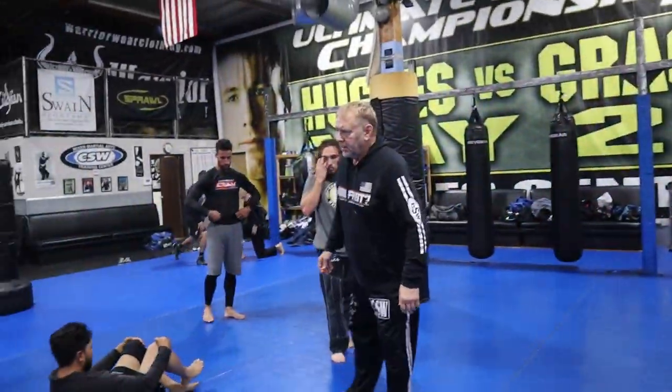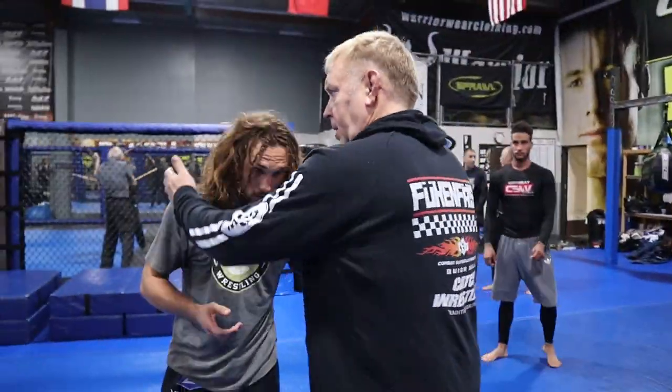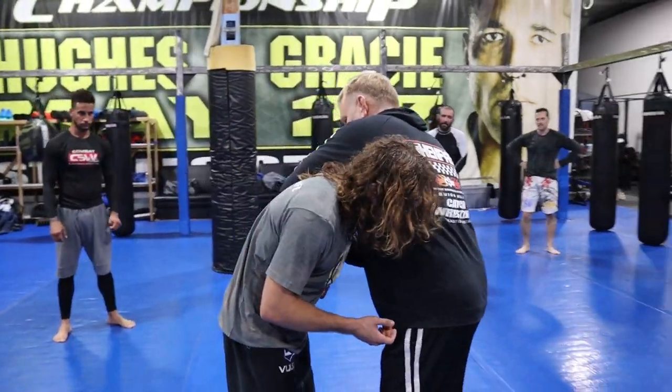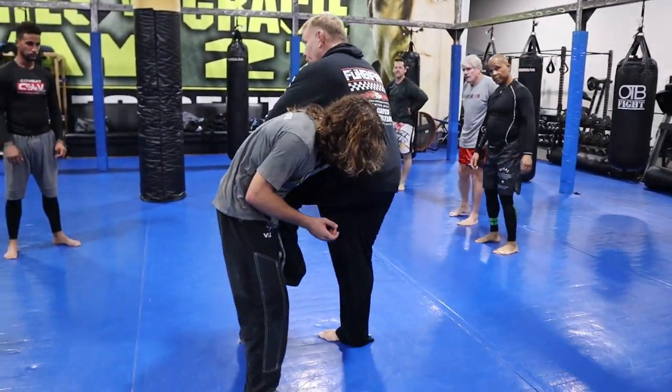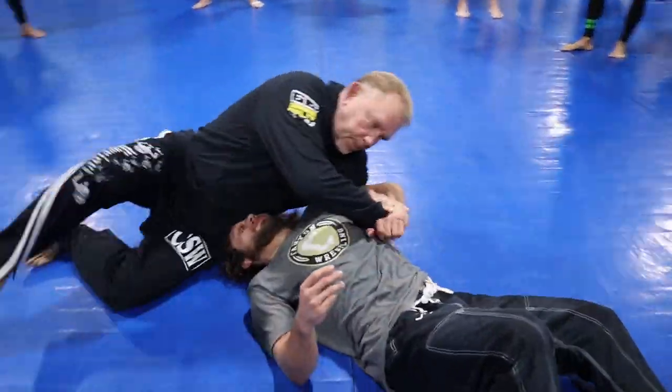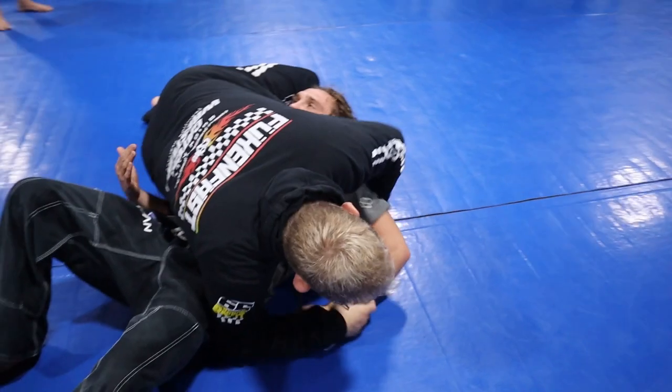Next one. Once we're here: scoop, you punch, you're going to put your hook here, put your hook here. And all I'm going to do is drop and sit. Quick — come up and finish.